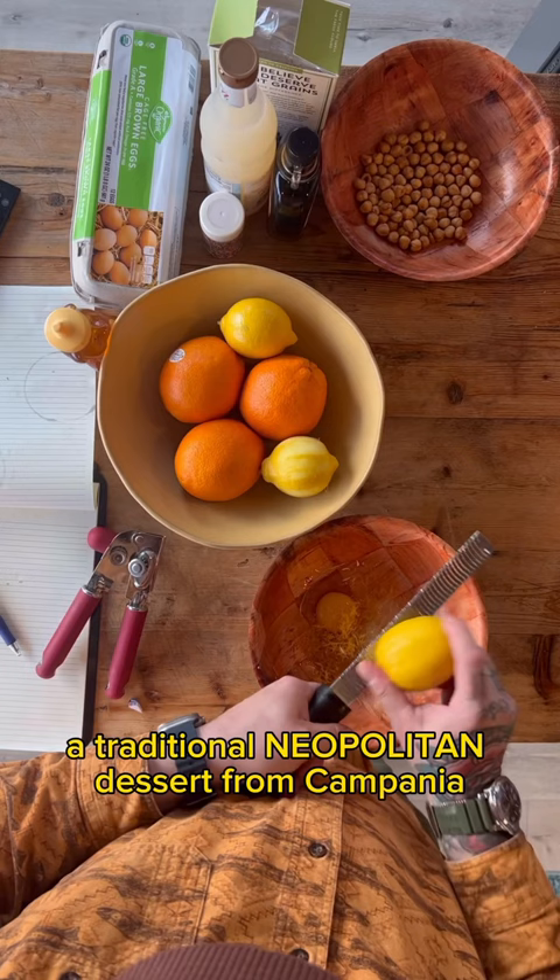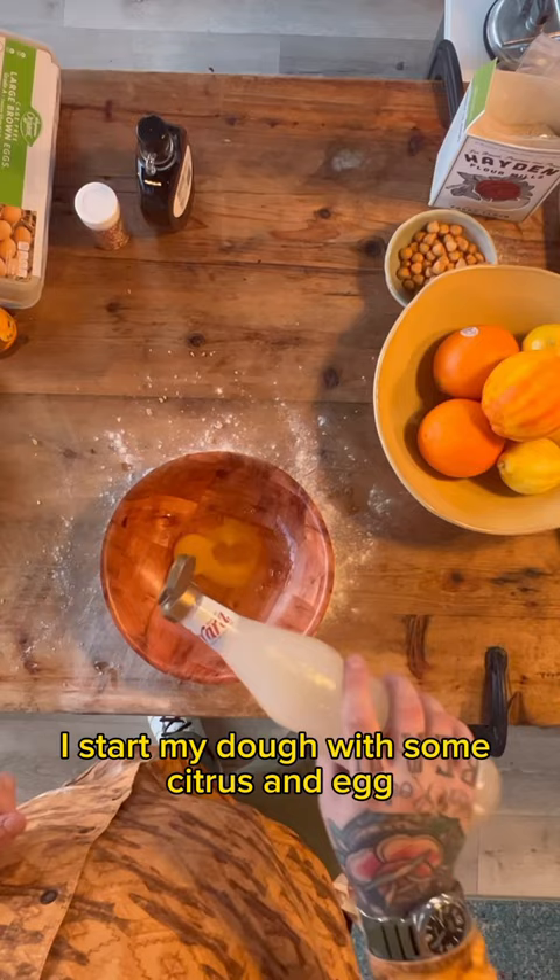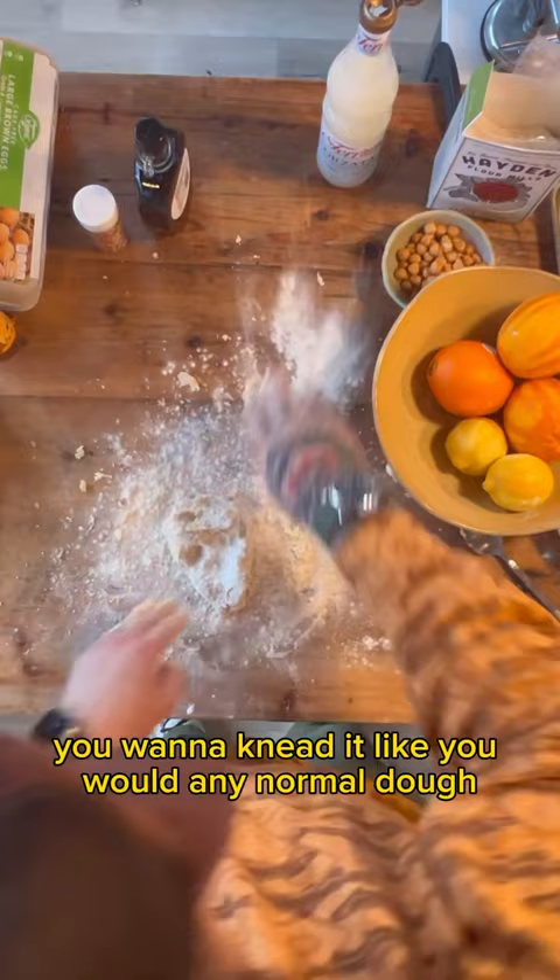I start my dough with some citrus and egg, a little almond syrup, and bring that together. You wanna knead it like you would any normal dough and set it aside to rest.